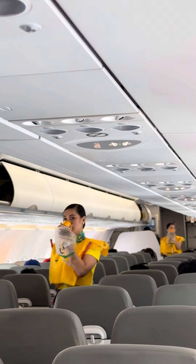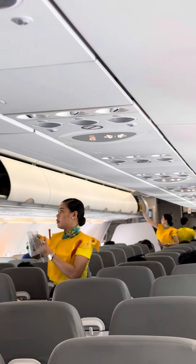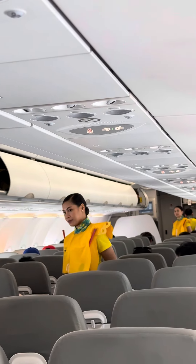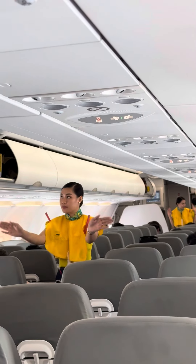Put your own mask first before assisting others. Keep it on until you are advised to remove it. In case of emergency evacuation, follow the lights that will lead you to the exits.